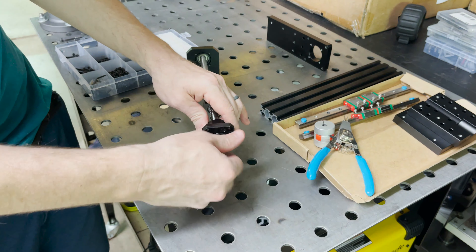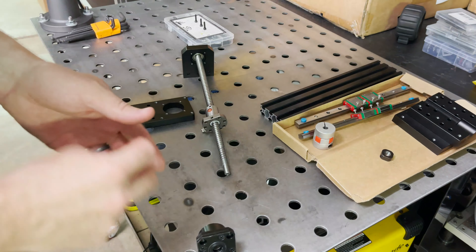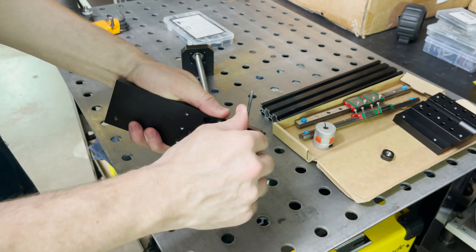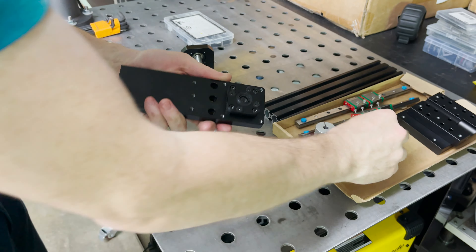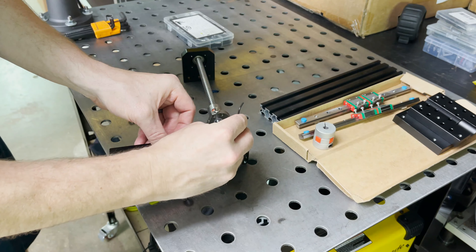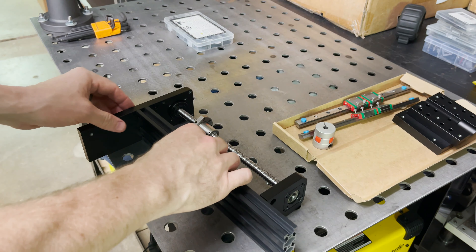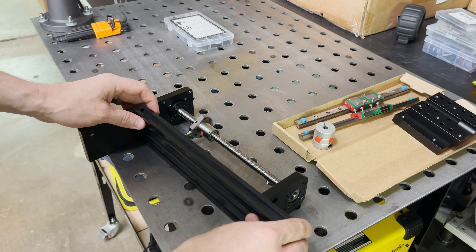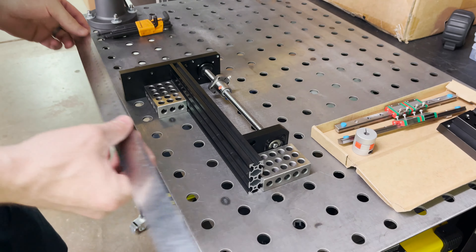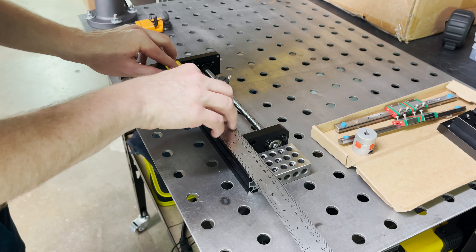Now I'll do the top plate. I've got some M4 by 16 screws here. Let's put the top here. My beam needs to go right between the two. Let me take a measurement here and see where to cut it. I've used some 1-2-3 blocks to get everything lined up and square. Looks like we're at 241, maybe just slightly over that. So I'll go a little long and then trim it down if I need to.